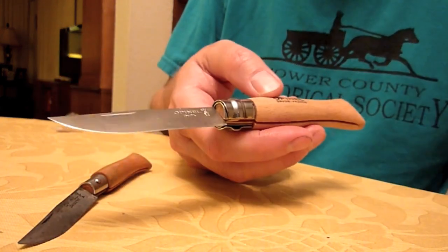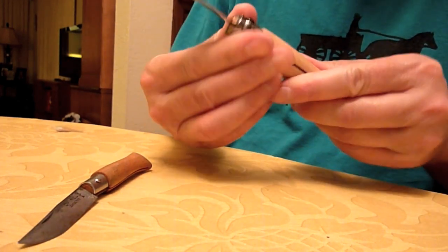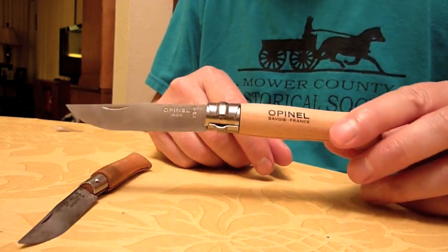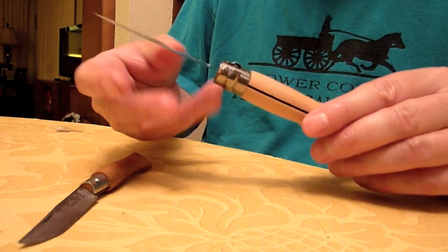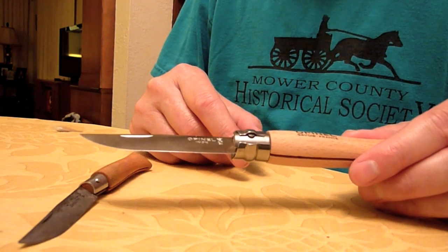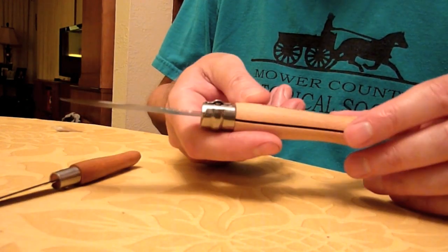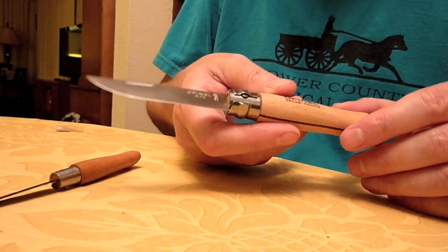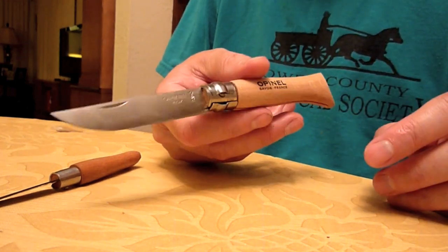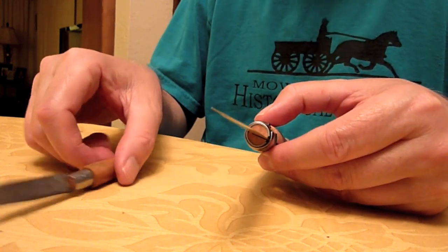I've been finding that the number 6 is more useful because of the lock. You give it a simple little twist and it locks in place. Some people complain the lock isn't very strong, but this knife has a thin blade, razor blade sharp — it's not meant for heavy cutting. It'll do a lot heavier cutting than the little number 4 will. I used it in the garden today. I used it for food prep, cutting up Swiss chard, kale, and beans, and it went through them like nothing. I've found Opinels to be some of the best kitchen slicers of all time.